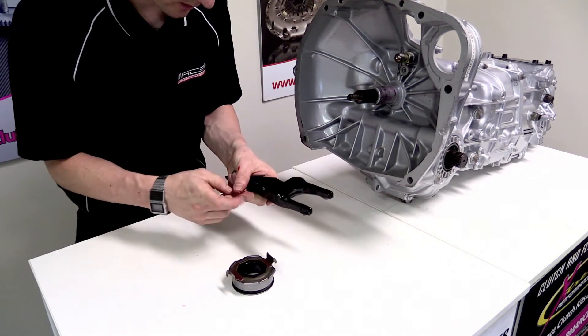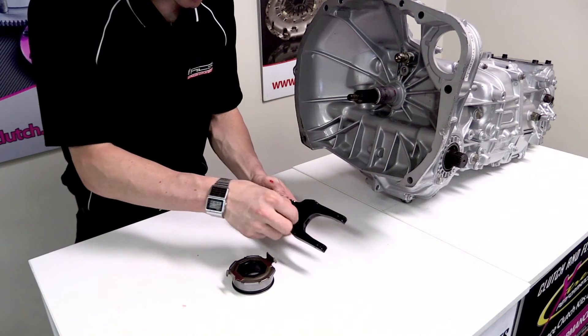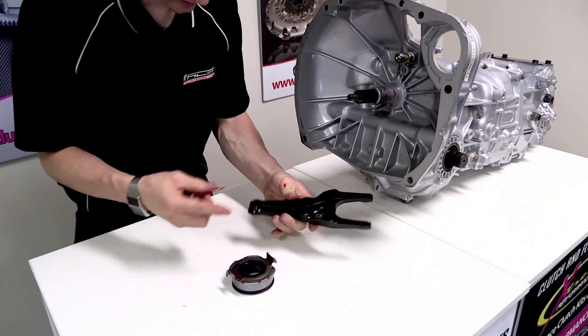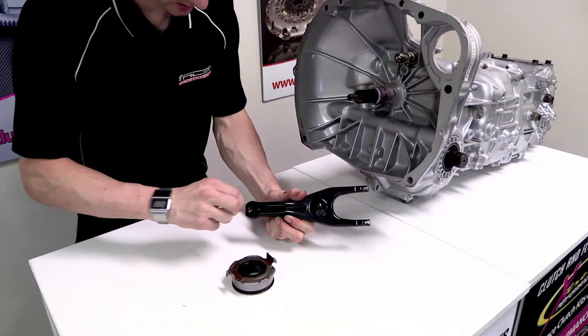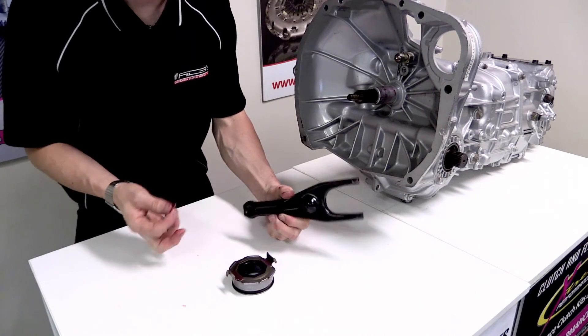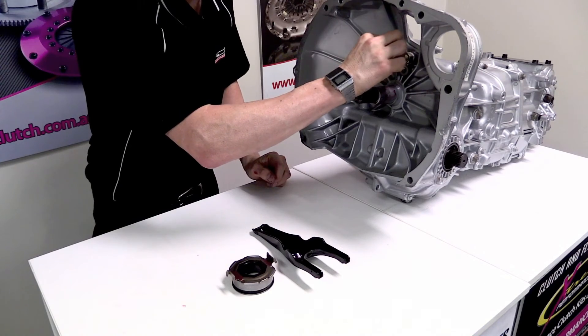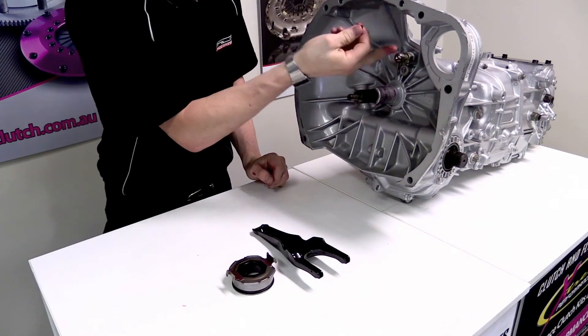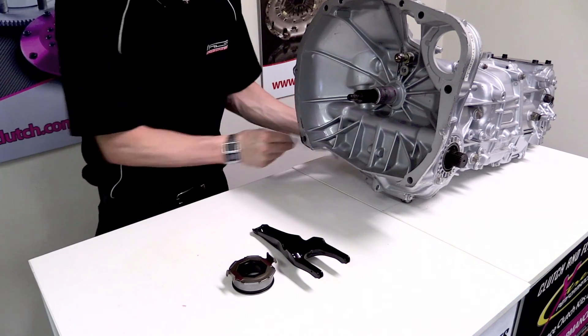The clutch fork itself needs to be lubricated where the pivot ball runs, and we also need to lubricate where the push rod from the slave cylinder runs constantly. We'll double check that the pivot ball on the transmission is also lubricated to make sure we don't get any excess noise or wear and tear on these components.